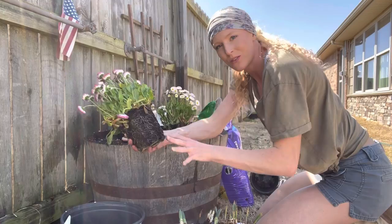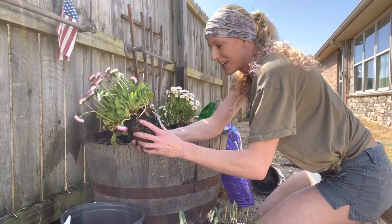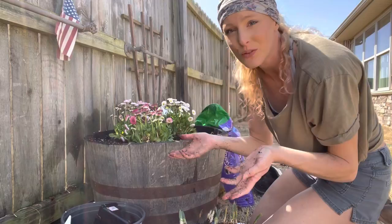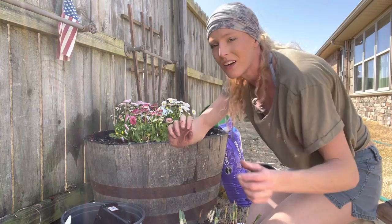A lot of people say to break up the roots, but I don't like to do that because I've had experiences where I do it too much and it kills the plant. I'd say it's okay to give it a little massage — like, it's okay to grow in a new direction — but you don't have to. I just love soil in my hands. Yes, I cut myself right as I said I don't like to wear gloves, so you should probably wear gloves.